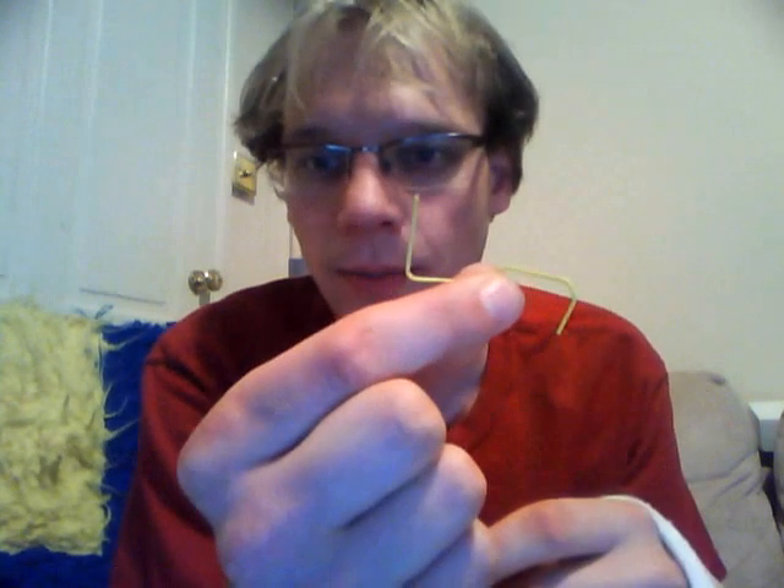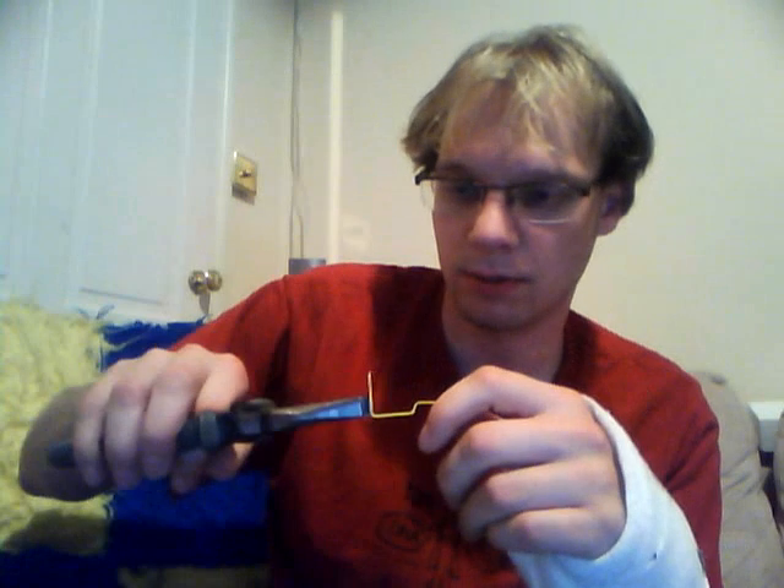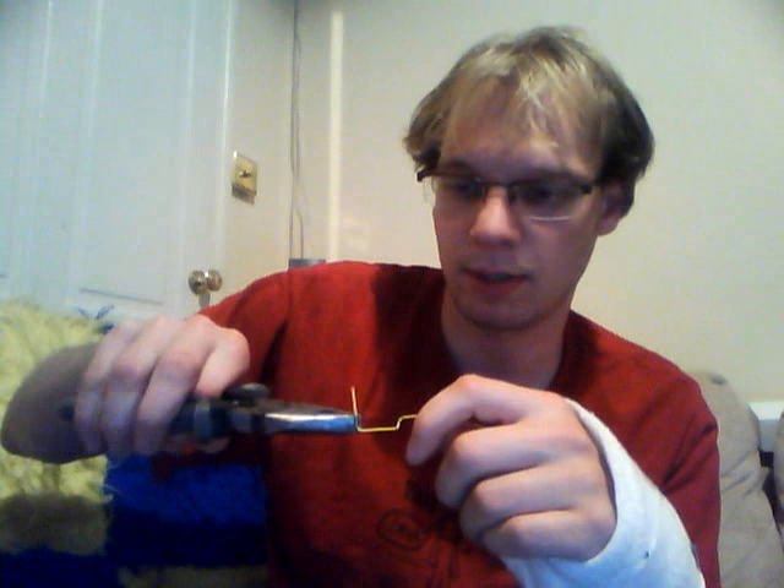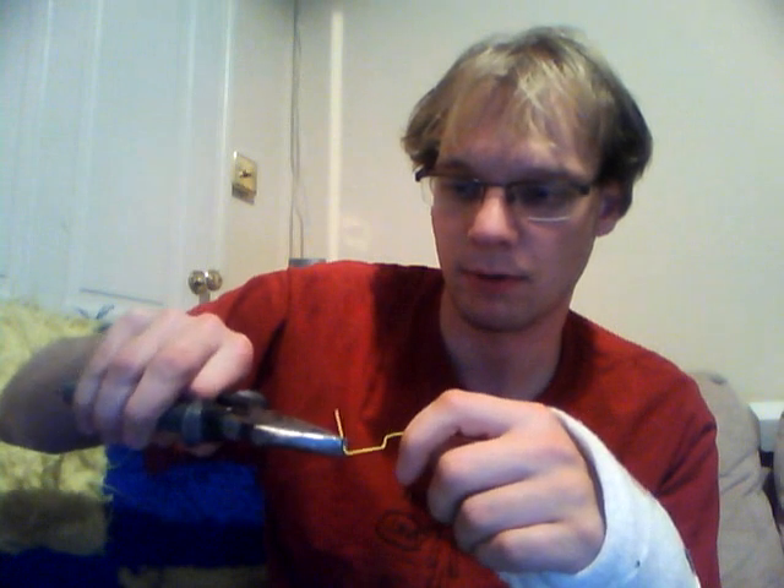So you get a perfect straight bit, and then what you need to do is just add about the right height for your belt — these are 6mm belts. So about 6mm high, you just need to bend it over so it looks a bit like that.